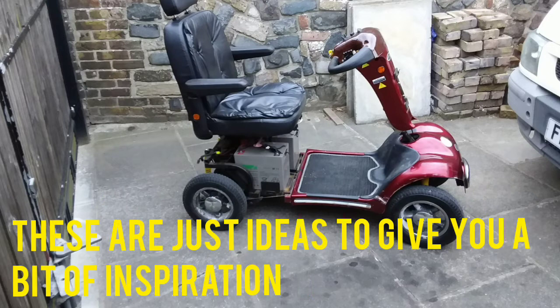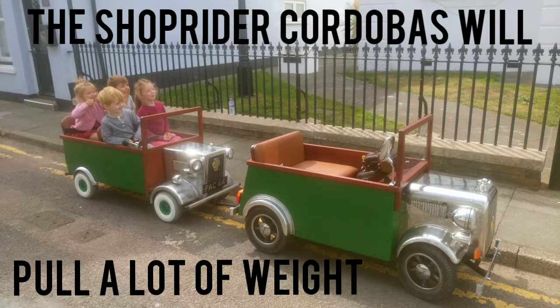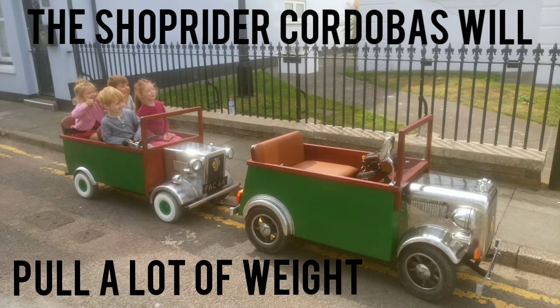You can put a tow bar on one of these ordinary mobility scooters to pull something along with the grandchildren in. This video is just to give you some kind of ideas of what you can make — a boat, a tank, anything you want. It's up to you, whatever you're into. I've put on one of my other videos how to make a strong tow bar. This is the first one I've not put any music on.